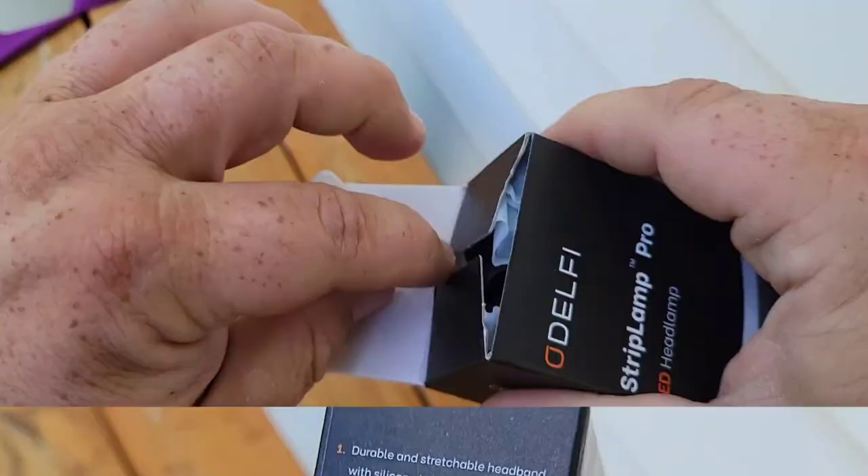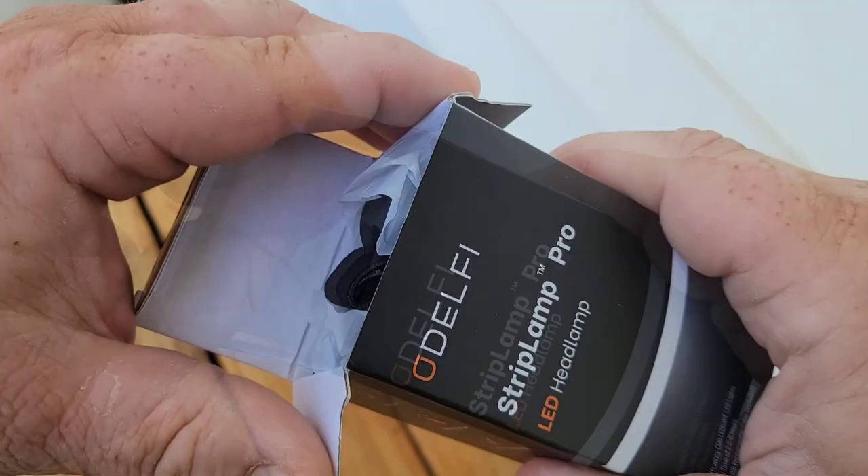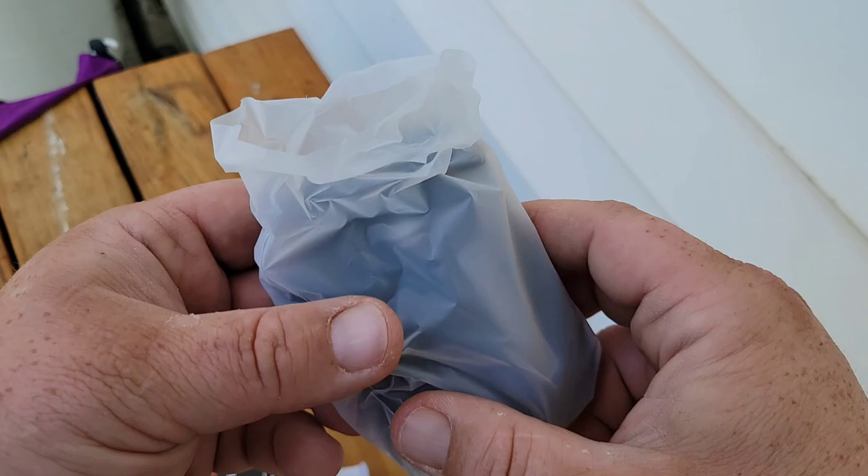I did not buy this — the Odelphi company reached out to me and asked if I would do a review. I told them that just because you send me the tool doesn't mean I'm going to say it's good to go. I give truthful reviews. I'm not going to just say every tool is great because it's not.